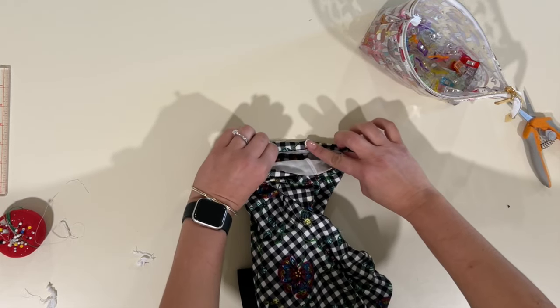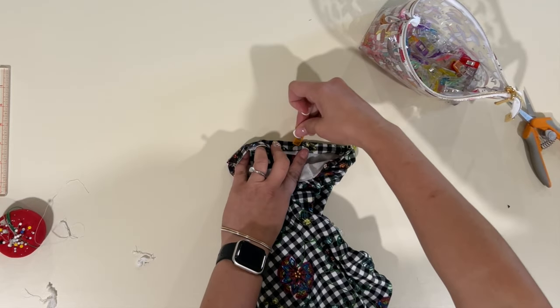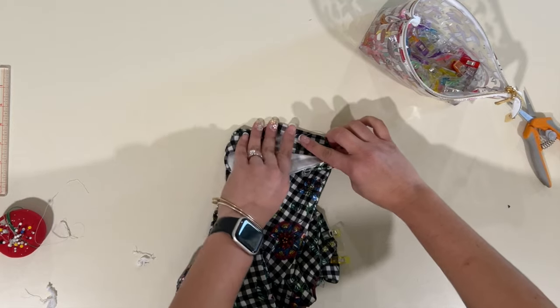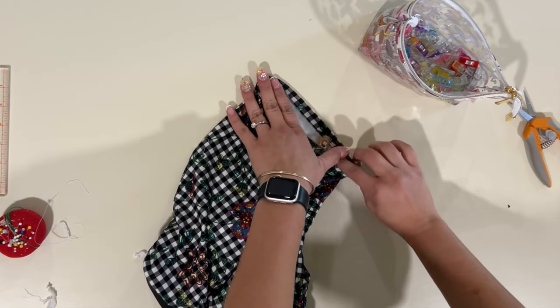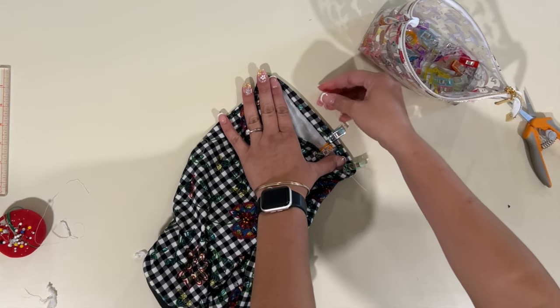These shorts were super easy to sew up and I'm really excited about them. My favorite part is the lined gusset — no seam rubbing against your skin, which makes them super comfortable to wear all day as undergarments. I'm excited to make a few more of these.